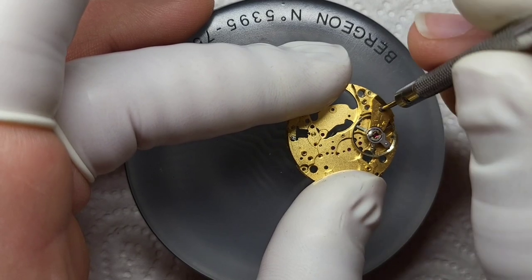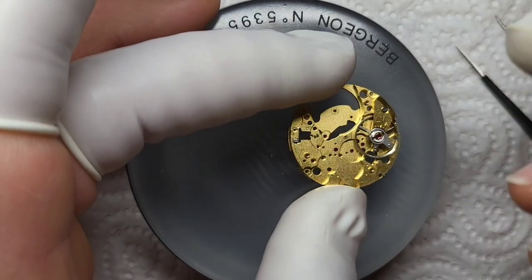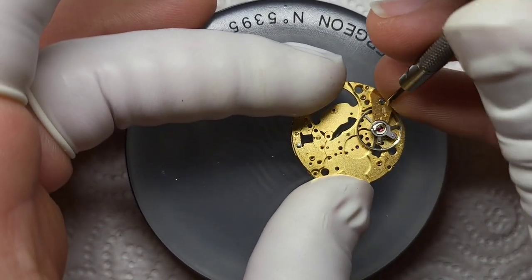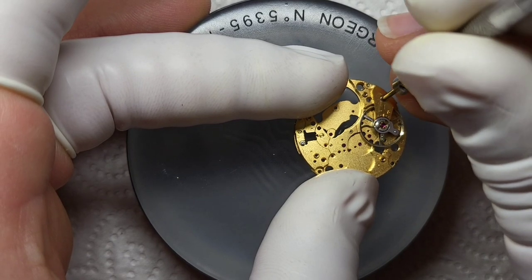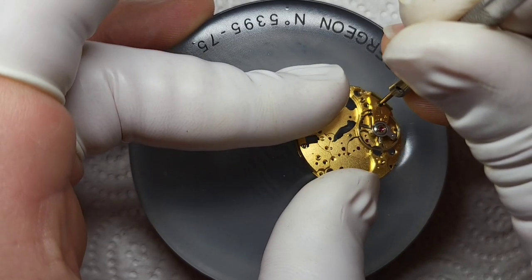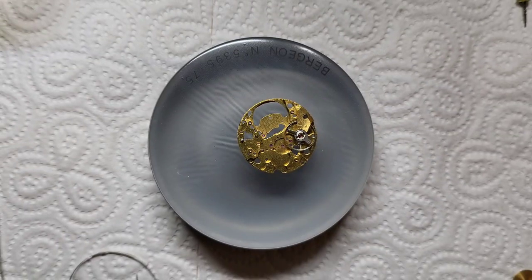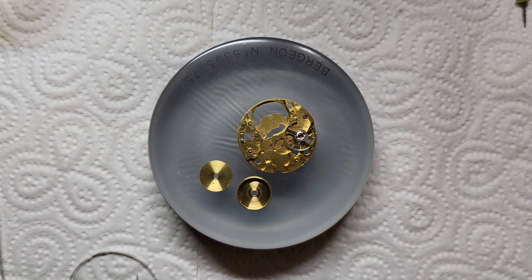I'm just attaching the balance wheel back to the chassis of the watch — it's that sensitive and that frail, the last thing I want is to cause any damage. I'm just attaching it back to make sure it isn't going to succumb to any damage in the long run. Here are the parts for our barrel.